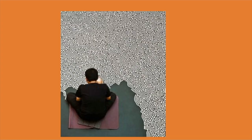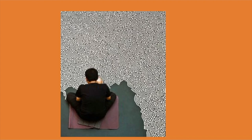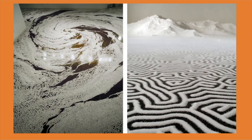Motoi Yamamoto was born in 1966 in Hiroshima, Japan. He is known as a salt installation artist. He created intricate temporary installations using salt, which is important for both the human body and the ocean. He went to Kanazawa College of Art, but worked in a dockyard until age 22, then decided to focus on art full time.